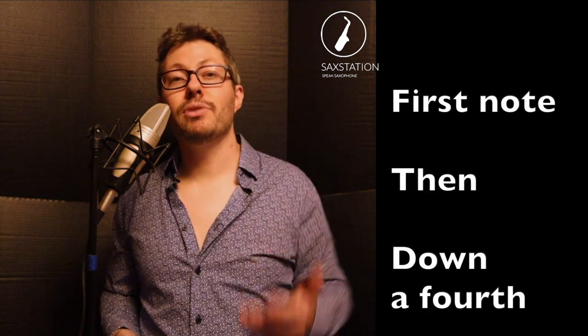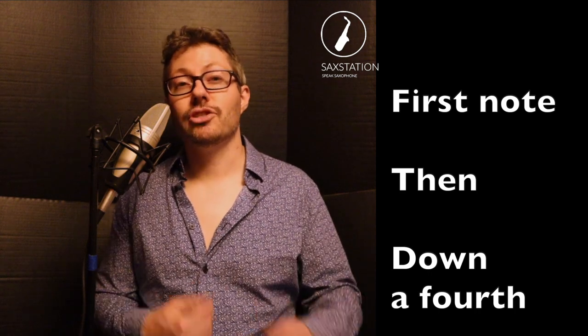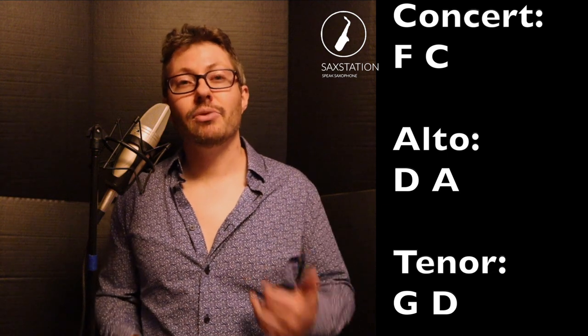I found some songs that only have three notes, including Taps. One song that I listened to again recently only has two notes for the first part, and that's Hoist the Colors by Hans Zimmer from Pirates of the Caribbean. So you have the first note, you go down a fourth, you go back to the first note, and you kind of go between those. Try listening to this, listen to the rhythm and the spacing, and try it out. Once you get the first part, you can go on to the next part, and really there's only a few more notes that you need to play the chorus of the song.